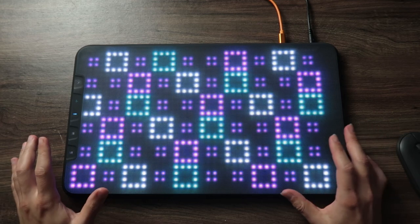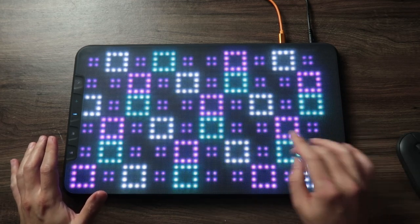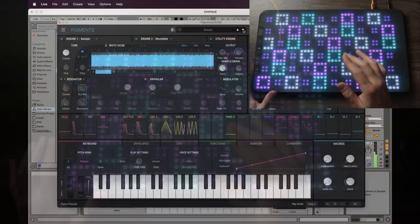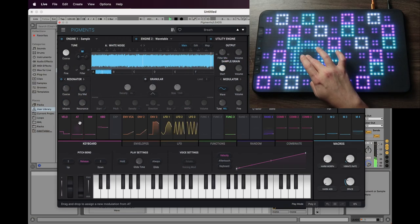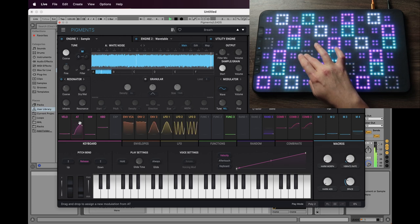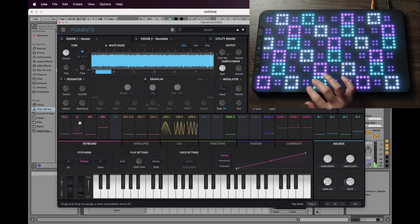Something else we can do here is map the pressure. We can see that we have aftertouch, and we can map this to a parameter.